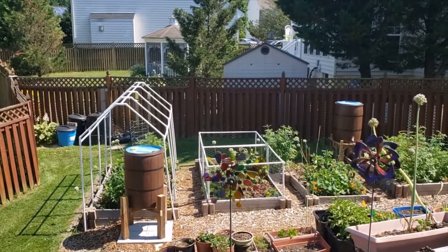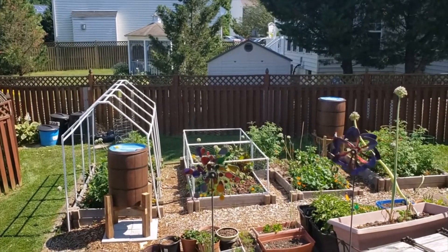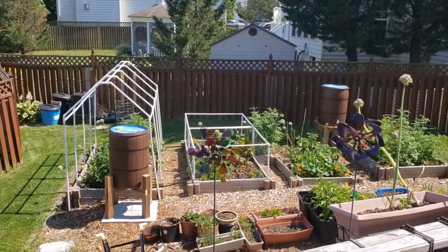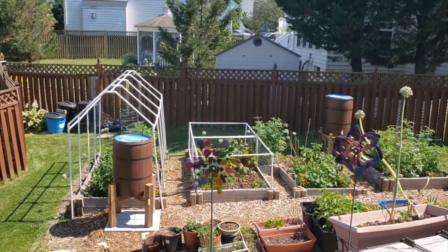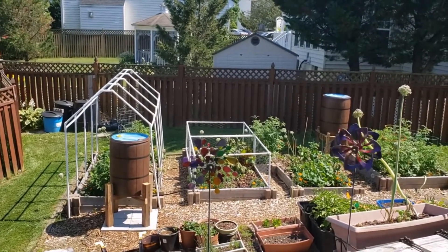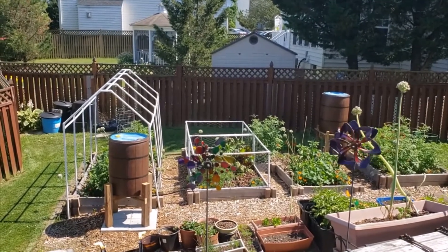Hello and welcome to another Amali Gardens video. I haven't put out a video in quite a while — I've been busy, as you can see. I'm going to give you a garden update on what's been going on, what's growing, what systems have been added, and what's new. So here we go.